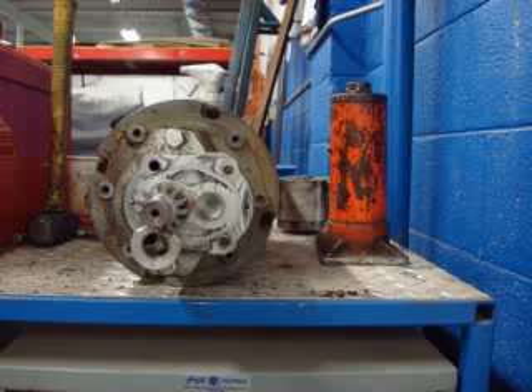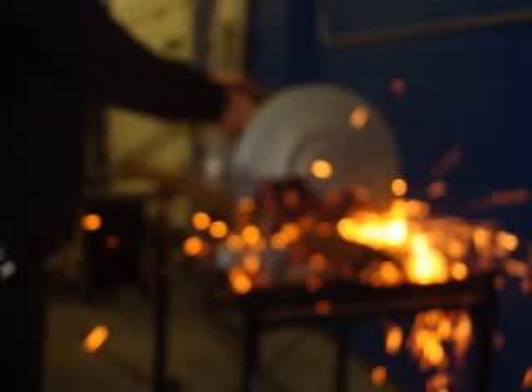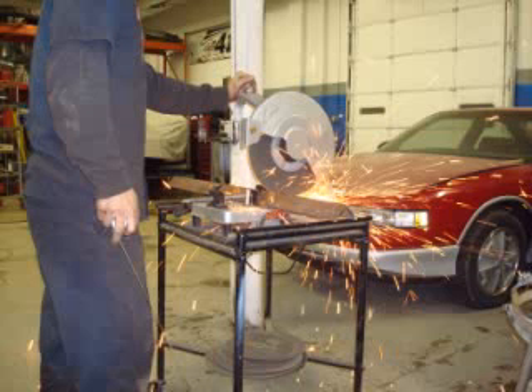We had four days to design, build, and test our friction welder. We wanted to only use equipment and tools that were available to us at our shop, without purchasing additional items.